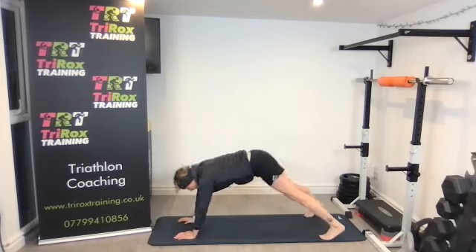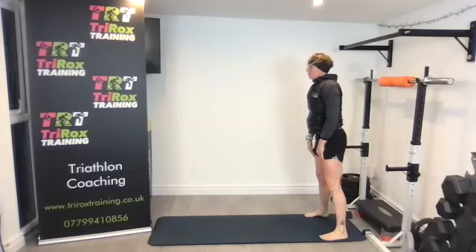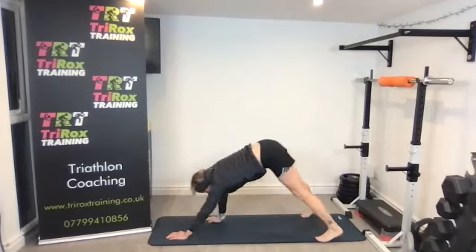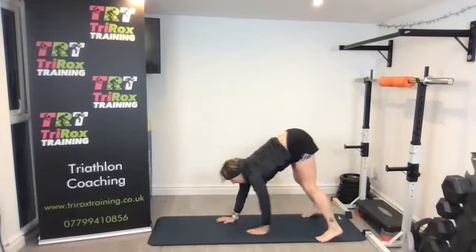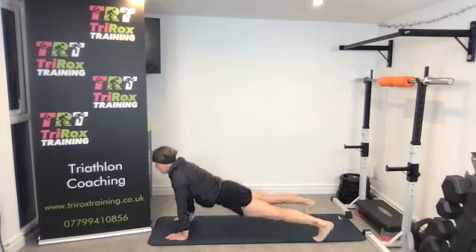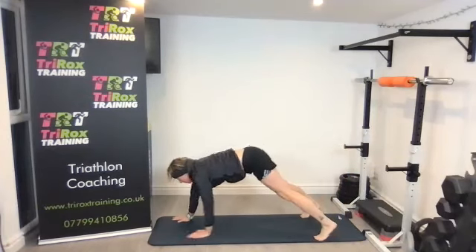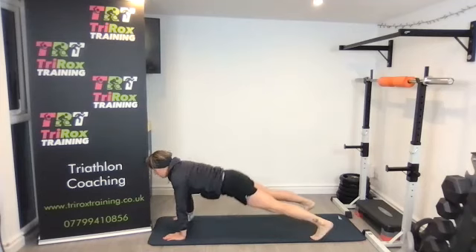Just feeling that low back and then the upper back — a nice stretch through. Two, three — reaching out nice and tall as you lie onto the floor. Four, and then the final one, number five, and then back up.